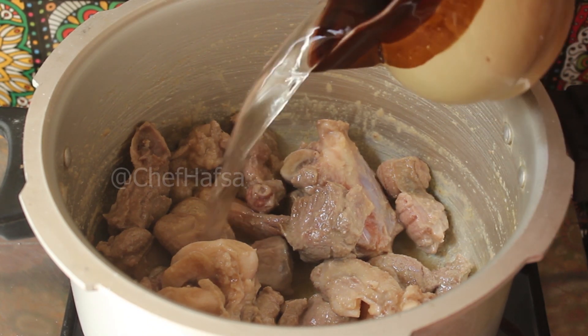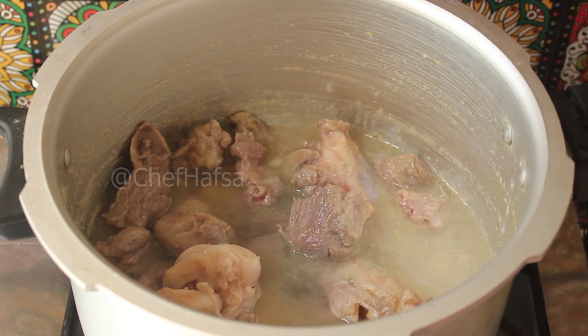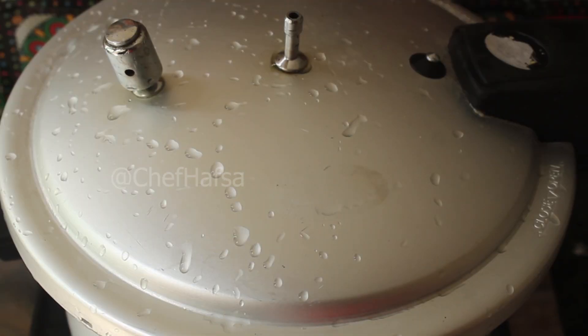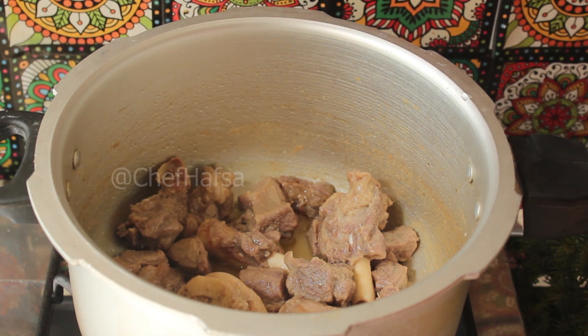Now we will add 4 cups of water and cover it. We will cook the mutton for about 25 minutes on medium flame. I have pressure cooked the mutton for 25 minutes and it will be tender.